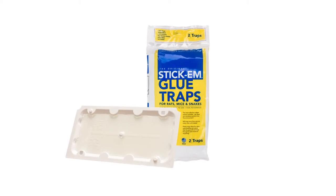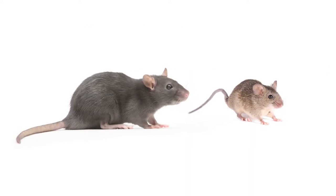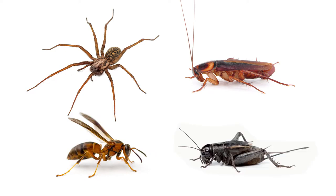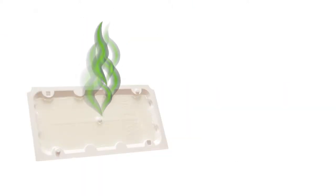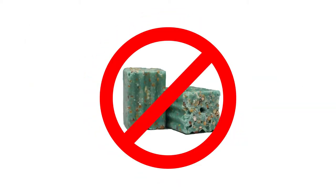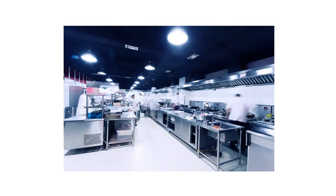Stick'Em glue trays are hassle-free, non-lethal traps used to capture and control crawling pests, primarily rats and mice. They can also be used to control spiders, roaches, and other bugs. The trap comes with a peanut butter scent attractant that lures unsuspecting rodents. These glue trays are perfect for people wanting to control pests where the use of pesticides may be prohibited, such as in medical treatment areas or in food prep areas.